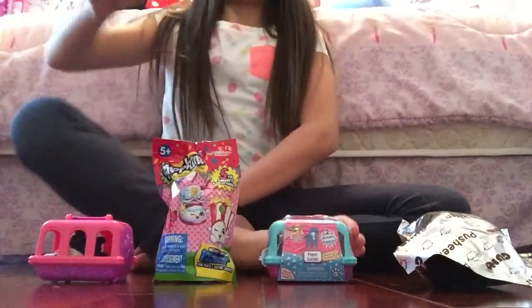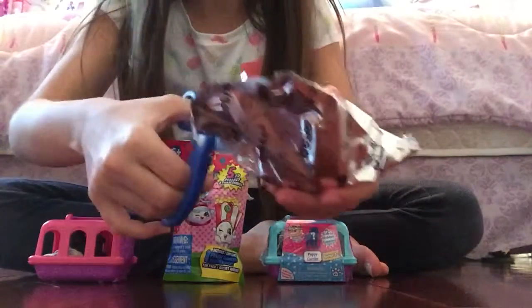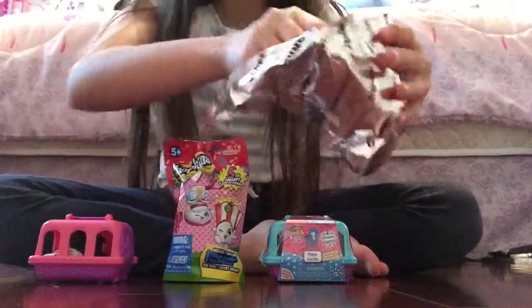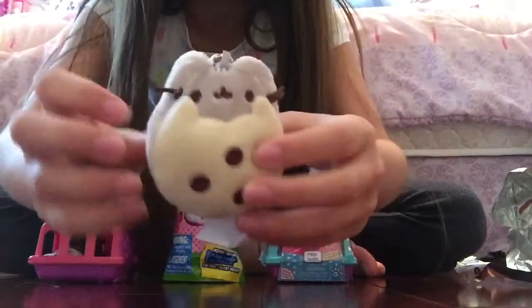This one didn't have a tear strip, so I had to go get my scissors. I wasn't prepared. Oh, I didn't get the cupcake one, but I did get the Pusheen with the cookie. It's so cute.